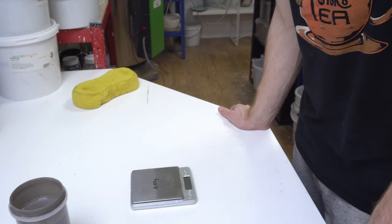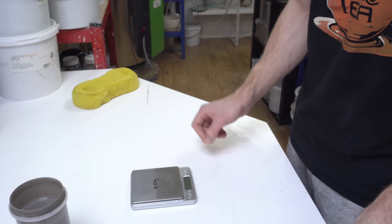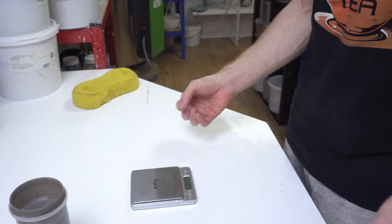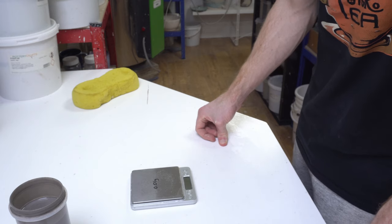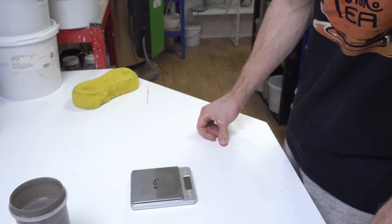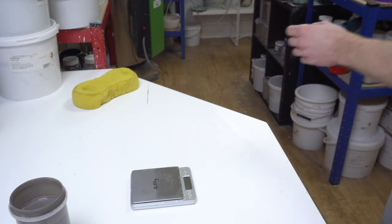Specific gravity is a useful measure but it's not the most important thing — a lot of people get very hung up on it. It's a trade-off between how the glaze is behaving — essentially how viscous it is — because it's no good having the right specific gravity if it's not applying properly. How much your bisque takes up will also depend on your clay and bisque temperature, so don't worry too much about specific gravity, but it is a useful measure.